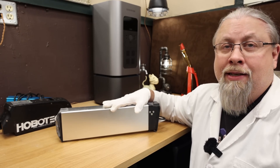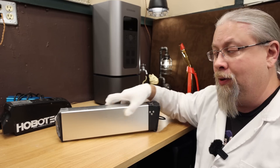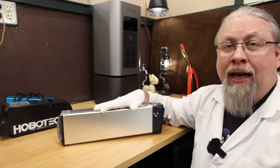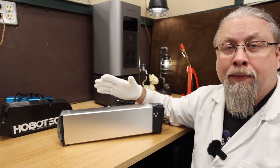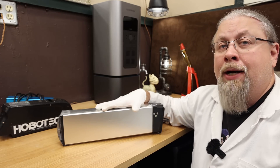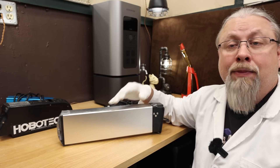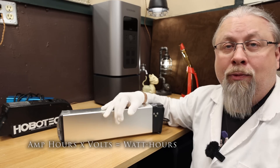These batteries come in different shapes and sizes — they may not look like this at all. This one actually gets inserted into the frame of the bike; some are more external. They almost all use NMC cells. This one is a 48 volt battery, which is pretty standard. Most cheaper bikes under two grand are going to be 36 or 48 volts. This is 14 and a half amp hours, a little larger than normal — that works out to about 700 watt hours. You can figure that out by multiplying amp hours times volts to get watt hours.